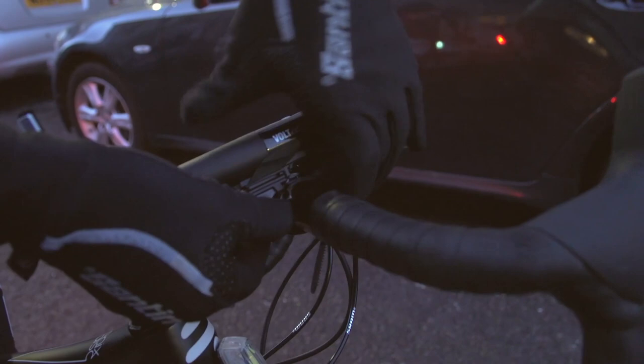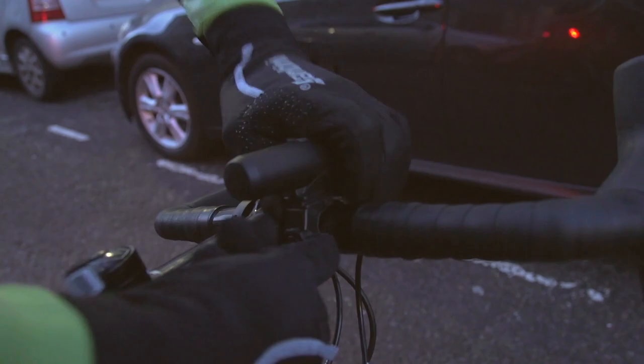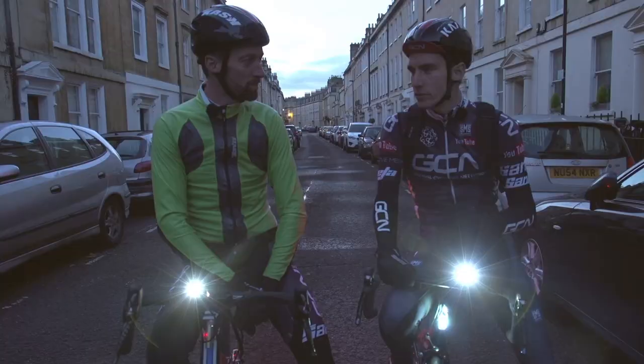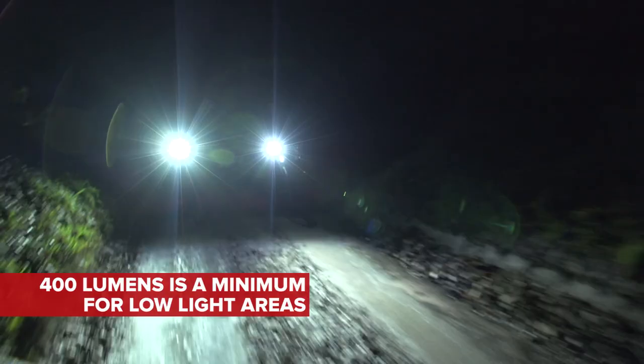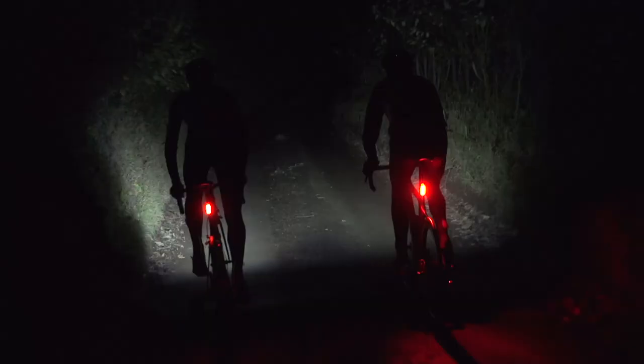When it comes to those all-important lumens, we think that 400 is a minimum for being able to see where you're going on dark roads. And crucially, you also find that you won't blind oncoming traffic — either cars or indeed bikes. And if you have a brighter light, you will have to adjust the beam accordingly.